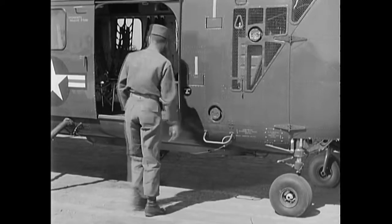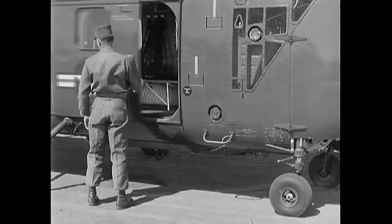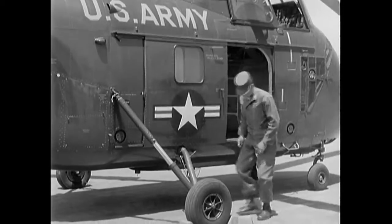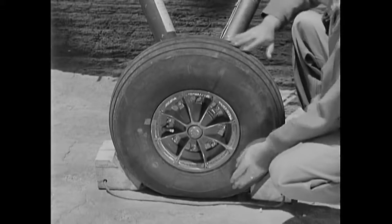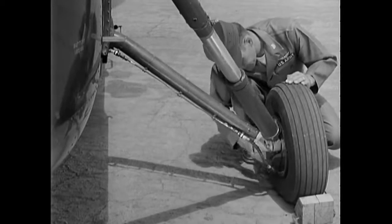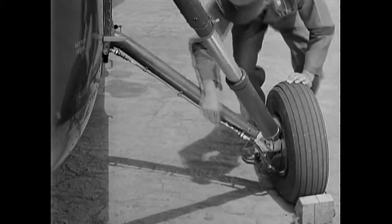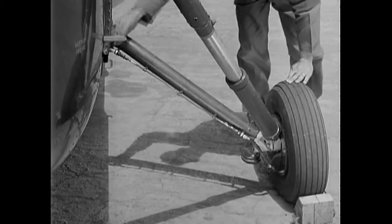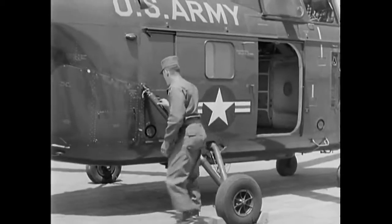Now try the movement of the cargo door and see that it latches securely. On the right main gear, check the slippage marks and the tire for proper inflation. Check for any leaks in the brake and in the hydraulic line.